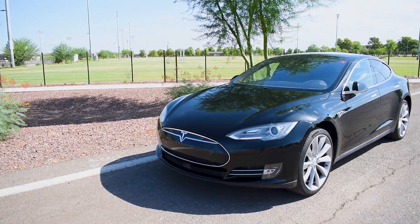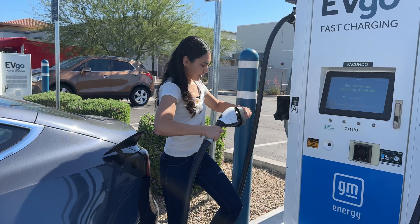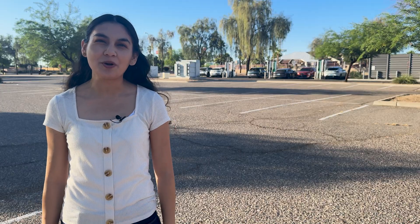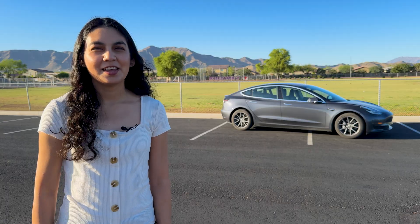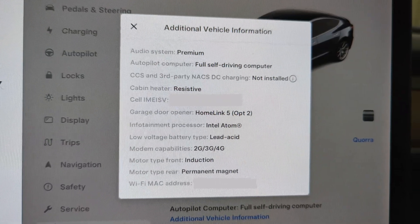Older Model S and X cars have had this retrofit option for some time now, but it took a while for the Model 3 and Y to receive this option. There are important things to know about the rollout of NACS, why the retrofit is important, and why you might want to get it. If you're not sure if your car is compatible, you can check by going into the settings menu under additional information.